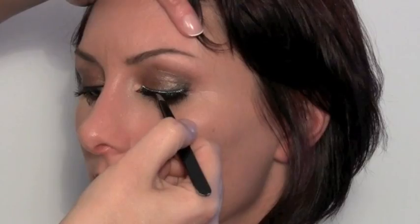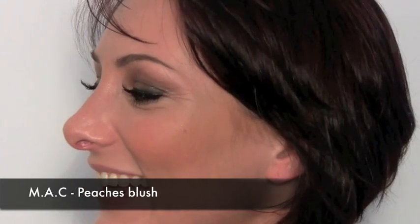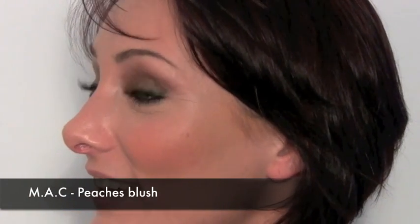I'm using Eve Pearl lashes — these are 107s. I love these lashes, they're really comfortable to wear. Chanel Bronze Universal, or as it is now known, Soleil de Tan de Chanel or something like that. I'm using Sublime Culture Cream Stick Liner from MAC.